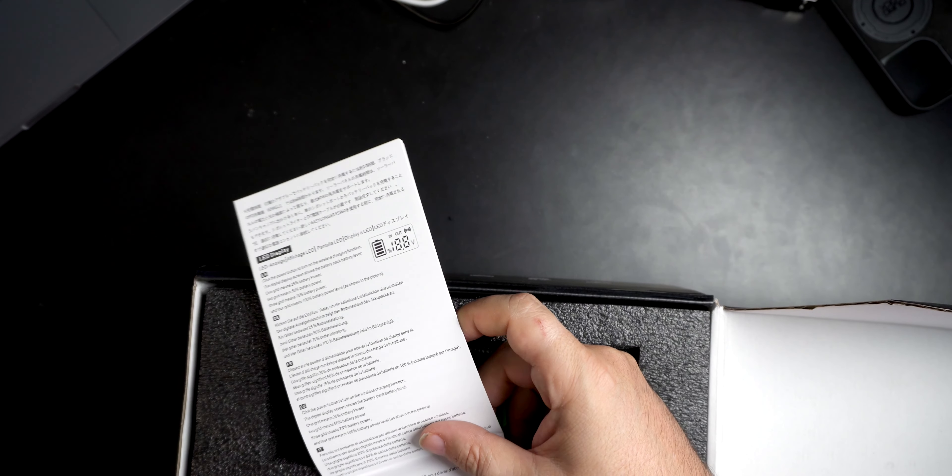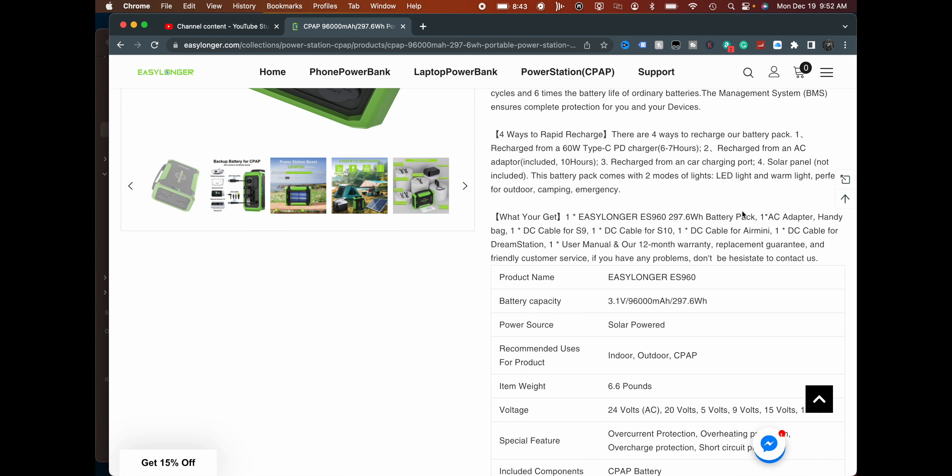It also comes with a user manual — outdoor battery pack user manual. Something to be aware of when looking for a battery in that 300 watt-hour range: you want to know not just the total capacity but how much power it can actually deliver, and how much certain devices require. Knowing this battery is designed specifically for CPAP machines should give you a lot more confidence versus buying a generic backup battery that you plug in and it can't deliver the required power.